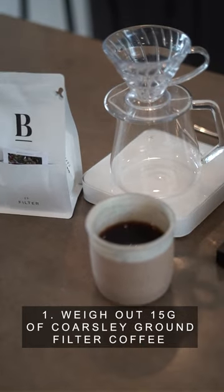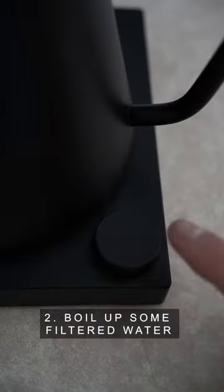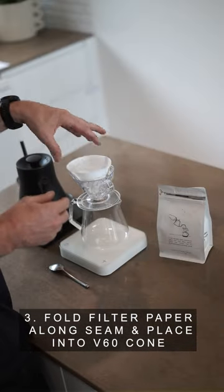Step 1: weigh out 15 grams of coarsely ground filter coffee. Step 2: boil up some filtered water. Step 3: fold the filter paper along the seam and place into a V60 cone.